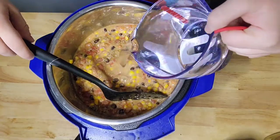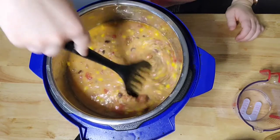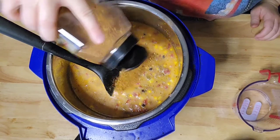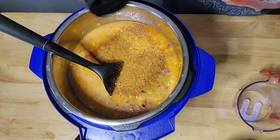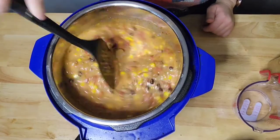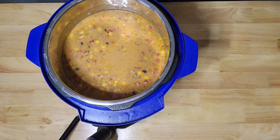Now I'm just adding about a cup and a half to a cup and three quarters of water and getting that all mixed together. I did add a little too much water — I probably should have added a quarter to half a cup less. So I'm adding a little bit more taco seasoning, probably an eighth to a quarter of a cup. If you want to add about a quarter of a cup that should be good, and then you can taste it later to see if it needs a little bit more for your taste.